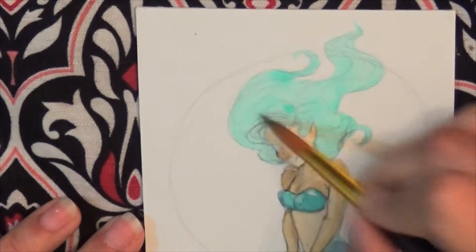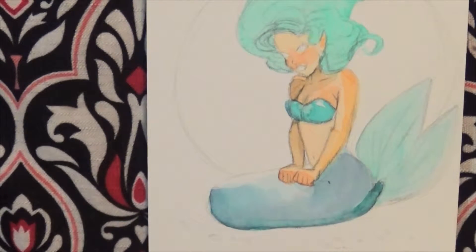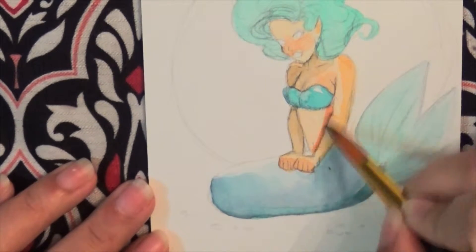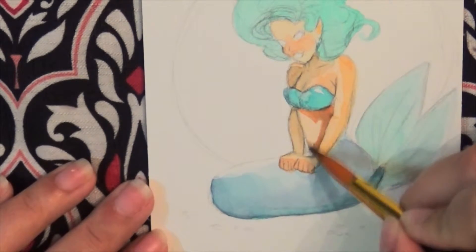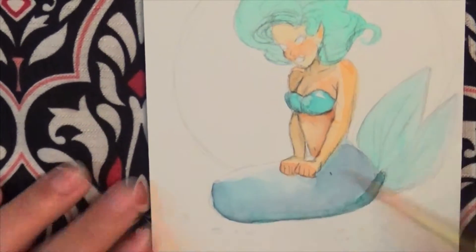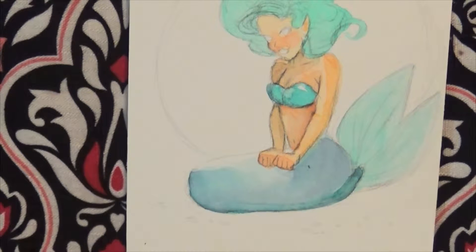Oh, I love her hair — I love that teal color, it's so wonderful. You're gonna notice a lot of mistakes in this video, and that is okay, because this is not meant to be a finished product. This is just a sketch — it's practice, and that's the beauty of a sketchbook.